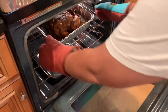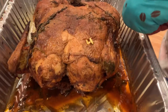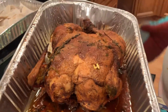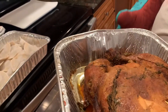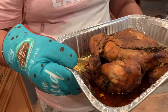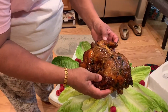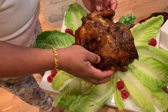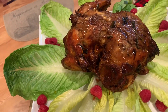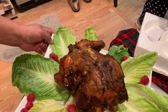We are going to check the chicken. We have to make the chicken. We will have a table to cook and cook. We will cook the kitchen. We will cook our chicken.